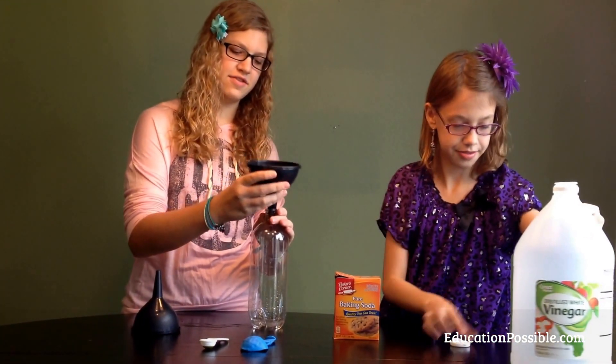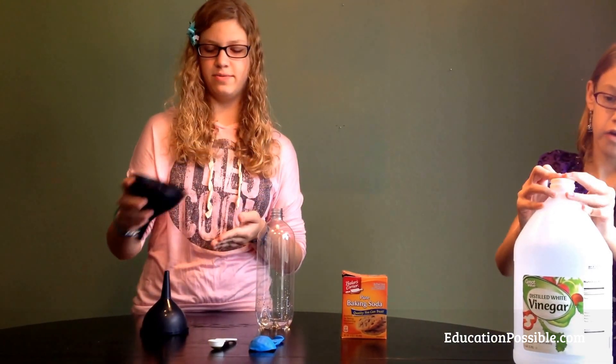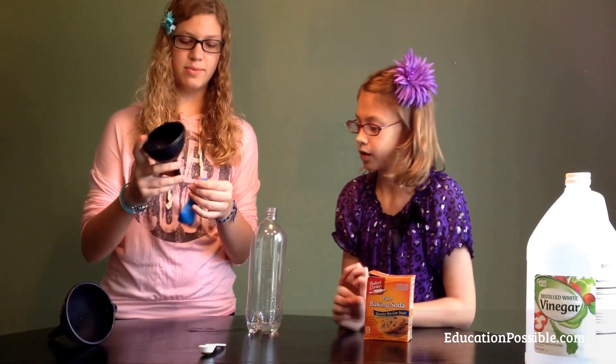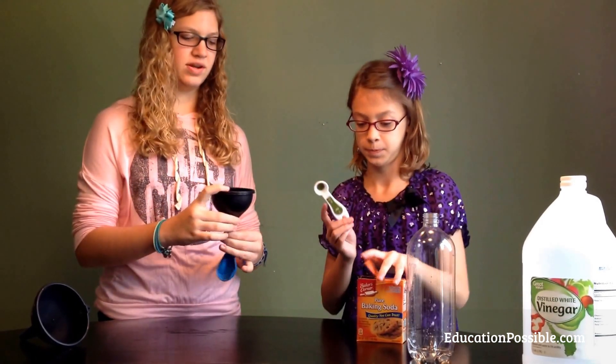Then, using a different funnel — or if you don't have another one, you'll want to dry it off beforehand so you don't create a chemical reaction before it's time — you will take your balloon and put it onto the bottom of the funnel, and then put in 1 teaspoon of baking soda.